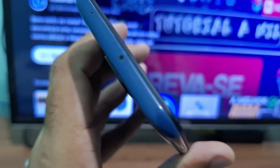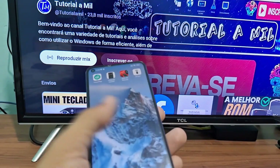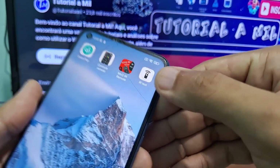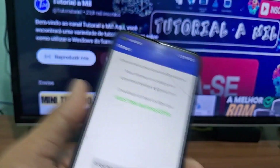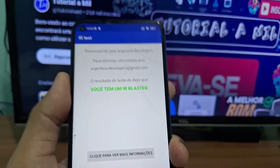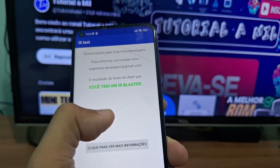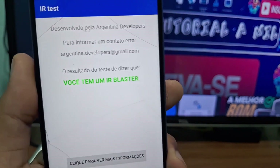Another very simple step to check if your phone has infrared — in case you're still unsure even after checking the top part — is to download the app called IR Test. When you open the app, right on the home screen it will show you the result. In my case it says I have IR, meaning my phone has infrared available to use.